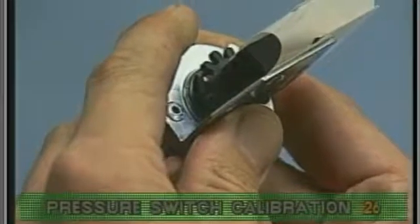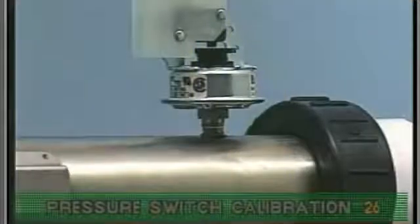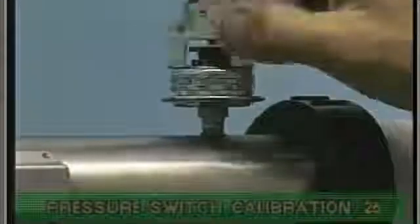Retest with the low speed pump as before. If the pressure switch cannot be adjusted adequately, replace it.